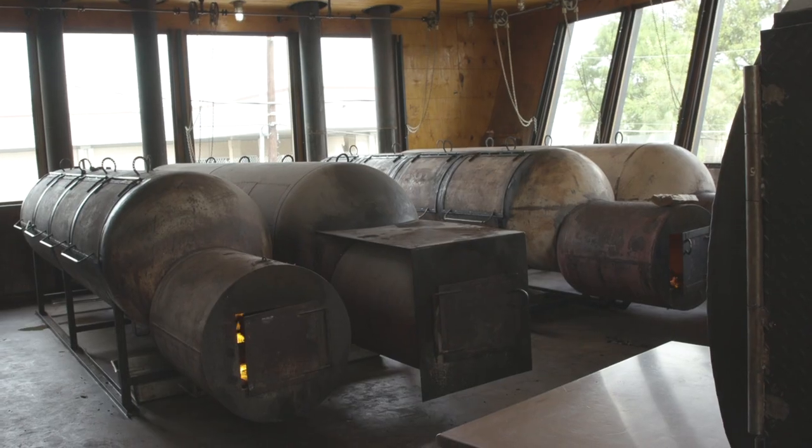My name is Matt. I'm a cook and a slicer here at Franklin Barbecue. My name is Zachary and I'm the cutter at Franklin Barbecue. My name is Aaron. I work here at Franklin Barbecue.